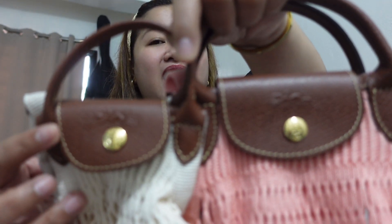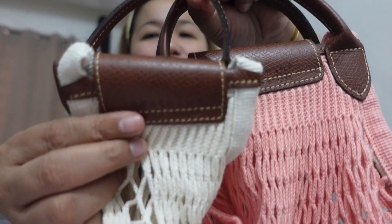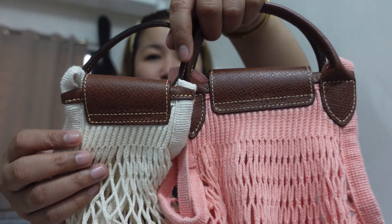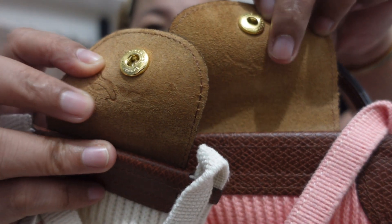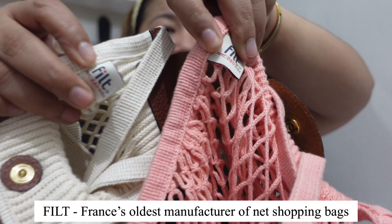Even the color of the leather and the handles match. At the back, they're both the same — they have the Longchamp branding and then the 'modèle déposé' stamp. Comment below if I pronounced that correctly! Inside, they both have what looks like a horse stamp. They're exactly the same — the only difference is the size. They also both have the F-I-L-T branding, which I shared in my individual reviews — it's a collaboration between FILT and Longchamp.